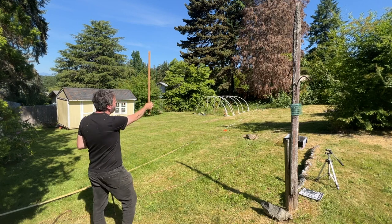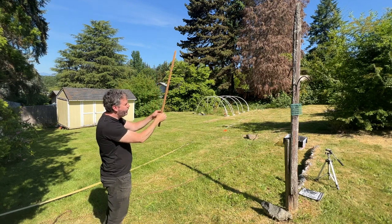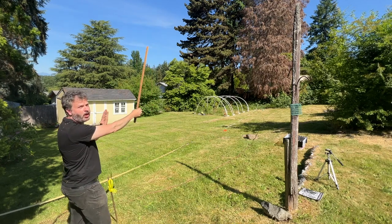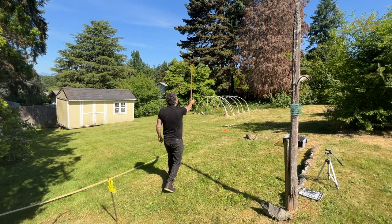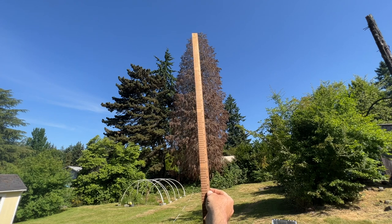Turn and face the tree you want to measure. It's good to close one eye when doing this. Holding the stick pinched at 30 inches, line up that 30-inch mark with the bottom of the trunk of the tree, and the tip of the stick with the top of the tree. To line those two marks up, you'll have to walk back and forth until you get the top and the bottom aligned. Now I have the 30-inch mark lined up with the bottom and the tip of my stick lined up with the top.